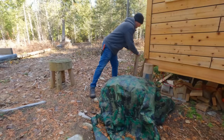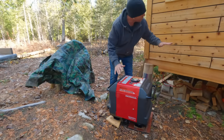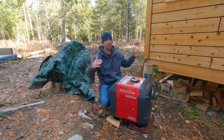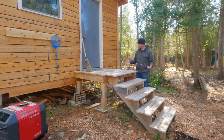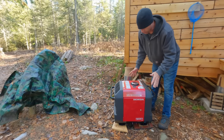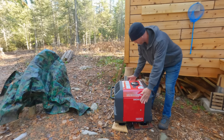There are two really simple covers I want to make. This is for the generator so I don't have to keep throwing a tarp over it. At some point I'm going to do some kind of a permanent roof over the top of it so it can run when it's raining or snowing. I haven't made the roof yet because I think eventually this spot on the front of the cabin is going to be a big screened-in porch.